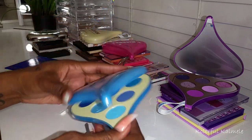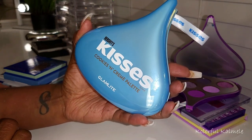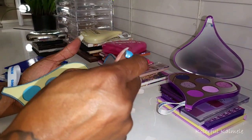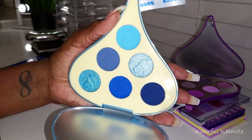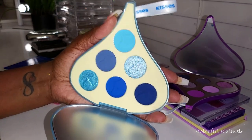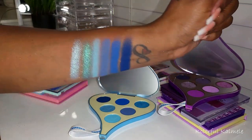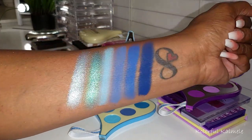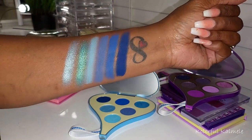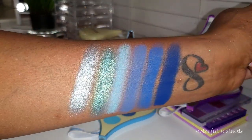Let's take a look at the blue palette — this one is the Cookies and Cream. So cute, and I love this little tag they have on here. All the shades are blue and it's just absolutely gorgeous. So these are the swatches for the blue palette — very, very pretty. I noticed all the previous palettes had three shimmers and three mattes, but now we're looking at four mattes and two shimmers.